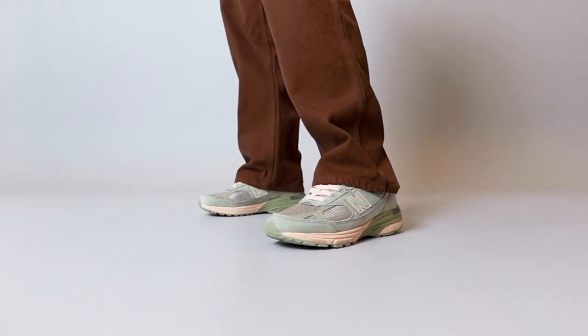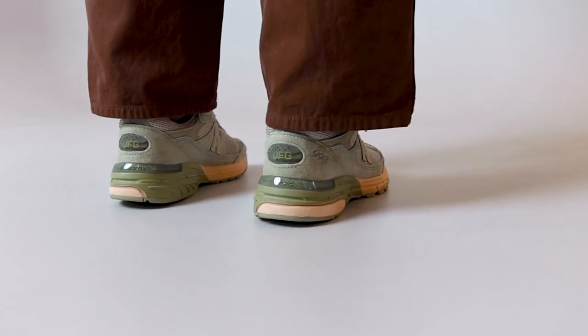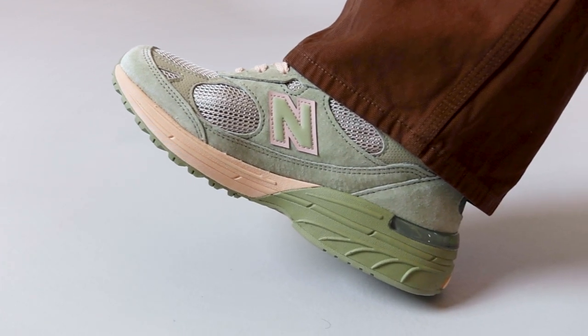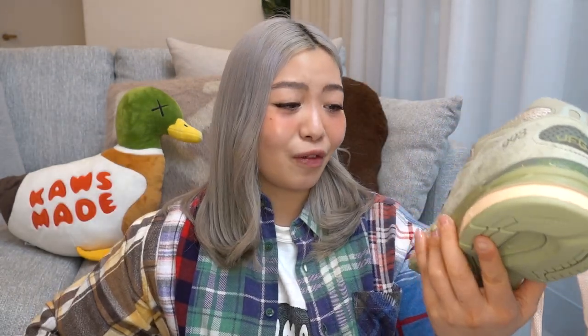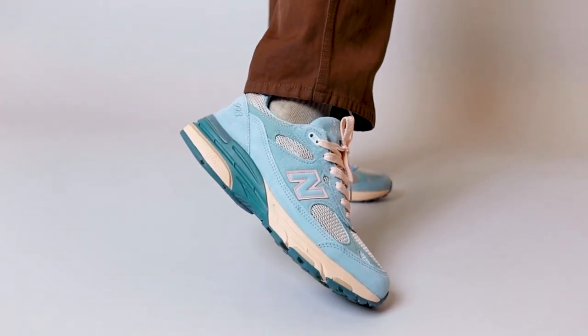In terms of Joe Fresh Goods branding, you can see here on the heel of the sneaker 'JFG' obviously stands for Joe Fresh Goods. You'll also notice on the insole the Joe Fresh Goods and New Balance co-branding, and it also says 'Performance Art.' Moving on to the upper — the quality on these sneakers looks really good. It has a mix of New Balance suede and mesh, and the suede just looks really really nice and buttery. I love the colors on these. With the arctic blue, it's much more of a vibrant color and it would definitely add a pop of color to your outfit.